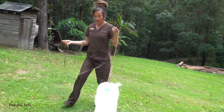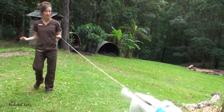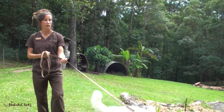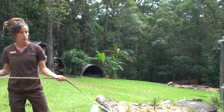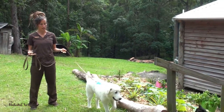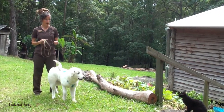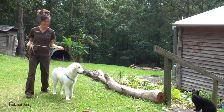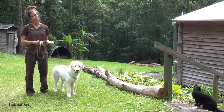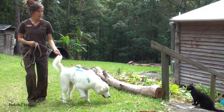Once you practice this technique and get used to your leash handling skills, it becomes a really enjoyable, relaxed way of walking with your dog. I wouldn't recommend walking multiple dogs using this technique the first time, because it does take a little bit of getting used to — working the leash, letting it in and out. But once you've got really good leash skills, you can walk multiple dogs using this technique.